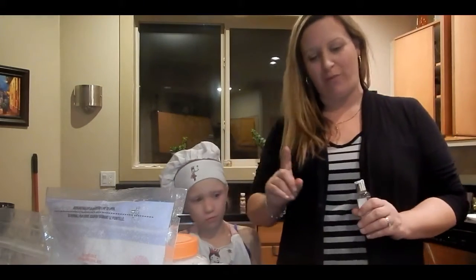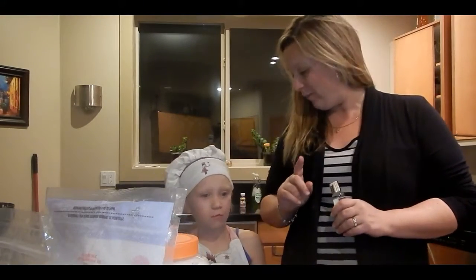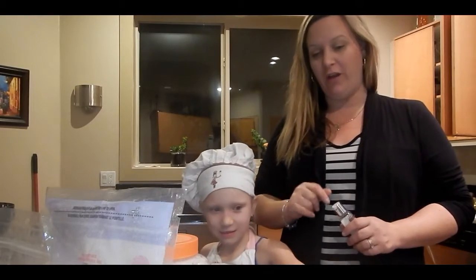We are going to make bath bombs for the first time. Here are the ingredients that we have.